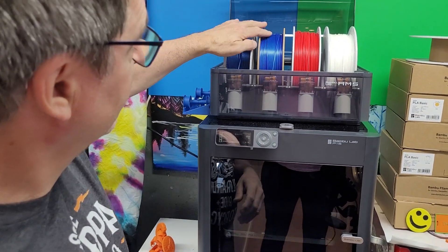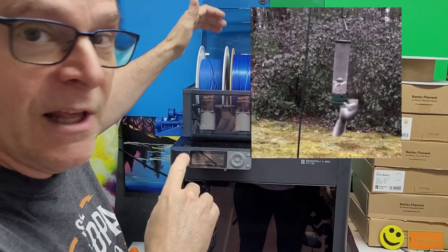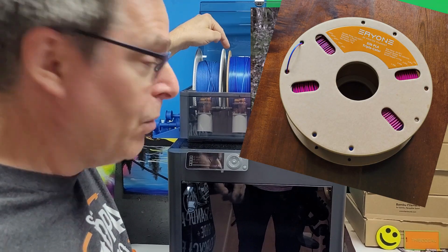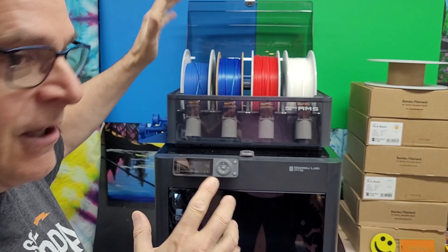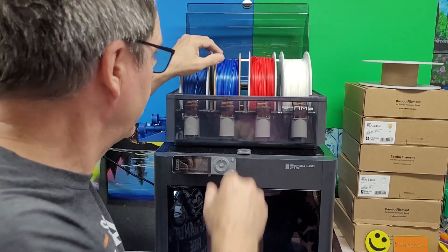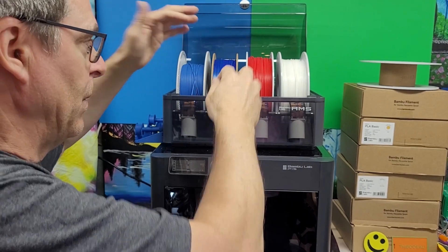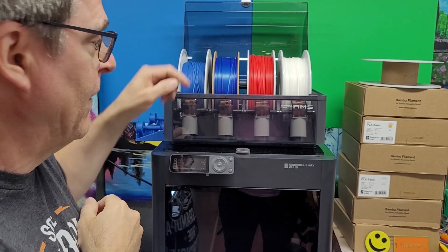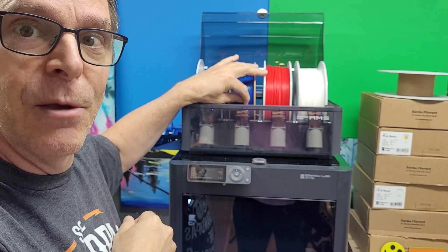I put the reel in the middle and it went all squirrely when it was loading. I found out that cardboard reels do not run well in an AMS. I kind of panicked and grabbed the reel out of the slot because it was jumping around, only to discover after the fact that it was jammed — I could not pull the filament out of the AMS.